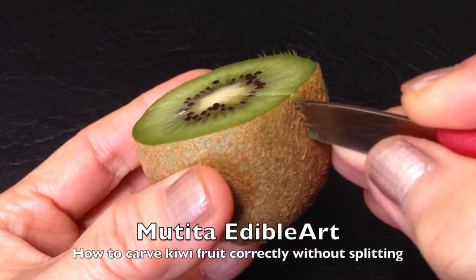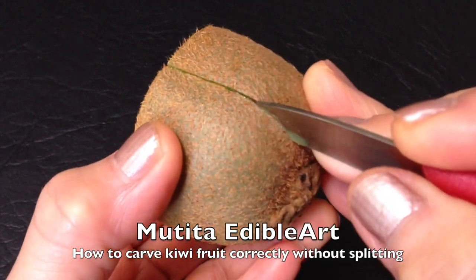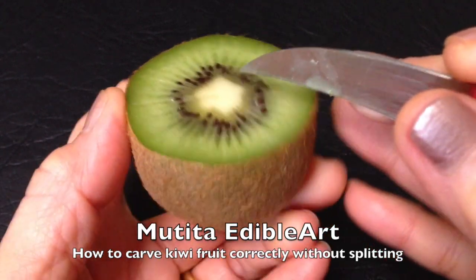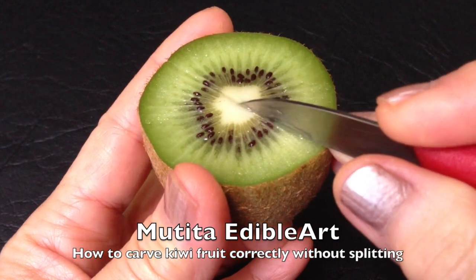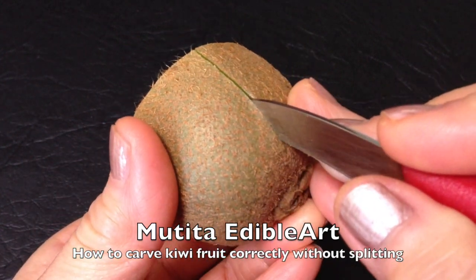You will need to cut in the center of the ghibi fruit only one centimeter deep. When you cut, turn the ghibi fruit against the carving knife. This will prevent you from cutting too deep into the center.